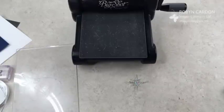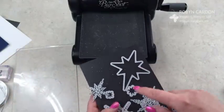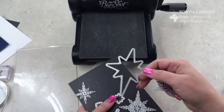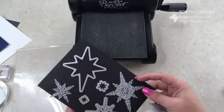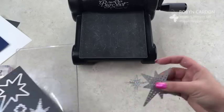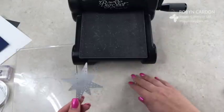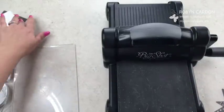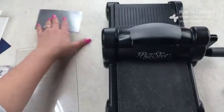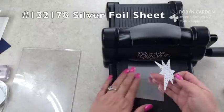Now I'm going to show you the difference — these are all of the dies that come with this set, and there are a lot of fun ones. This one is to use with the stamped image. And this other one — you might wonder, does it do a lot of dots? What does it do? I'm going to show you what this one does; it's actually pretty cool. I used the silver glimmer a second ago; now I'm using the silver foil sheet, putting this in here.